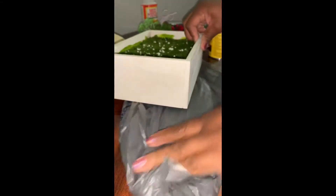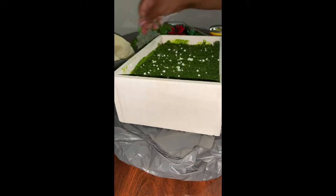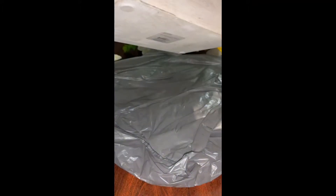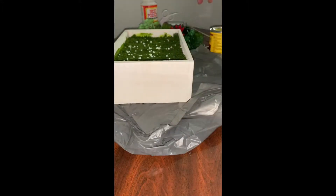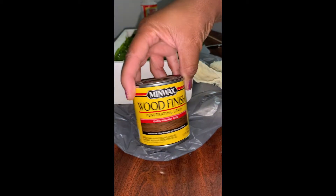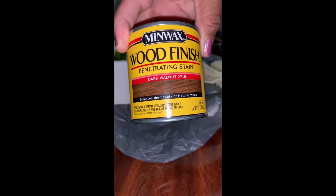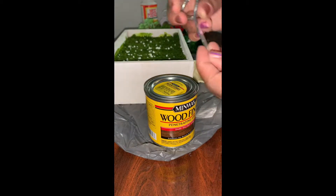I'm gonna start off by putting a plastic bag under the box because I do not want the stain to get on the work table. Then I'm just gonna take the rag and wipe off any dust that may be on the box.